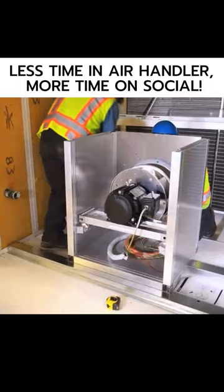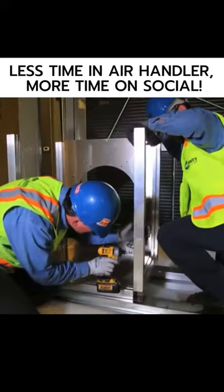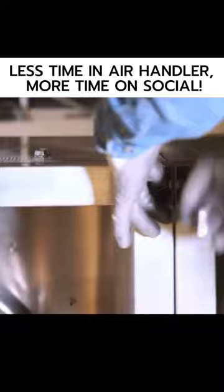Individual cells can then be assembled according to the assembly instructions and put into place within the fan wall array. The assembly process can be accomplished with a cordless drill and various bits, a wrench, a caulk gun, and a tape measure.